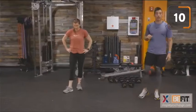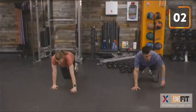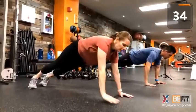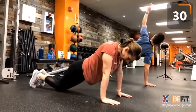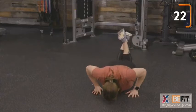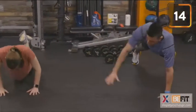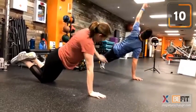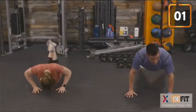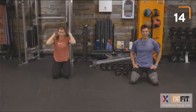T push-ups coming up. If we need to regress, let's drop to our knees. Keep that back flat, head neutral. Neutral means in alignment with our spine — we do not want to look up when we're in our push-up. Time. Great bonus work, Sergeant Barry.